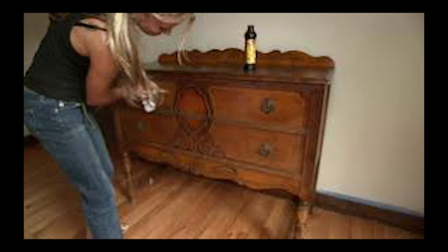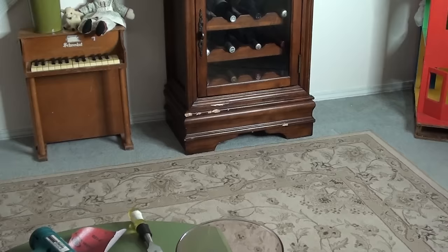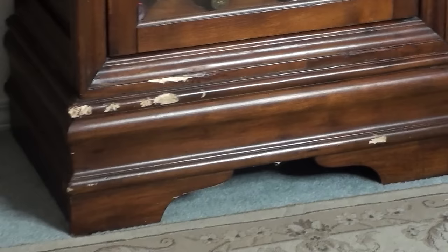Here's the before, now here's the after. Don't spend hundreds of dollars on a repairman to come and repair your furniture. You could do it yourself. It's so easy that I could show you how to do this just using your finger and a brush.